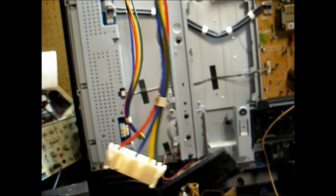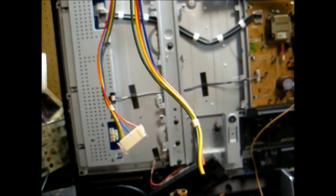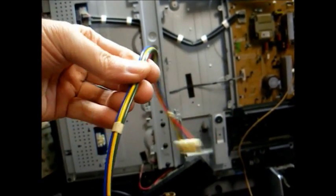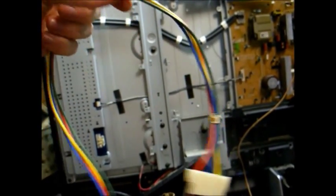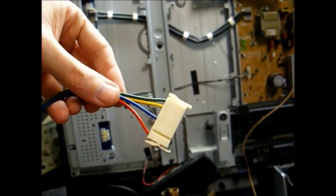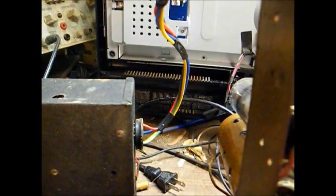It just so happens that I have this cable that I cut out of a television set that I junked — this was the cable that connected to the deflection yoke. It contains four wires, nicely bundled together, and this is perfect for a battery cable. All I have to do is cut off this plug, strip and tin the leads, solder them to their appropriate spot, and we'll be good to go.